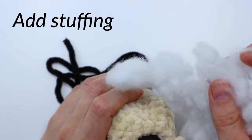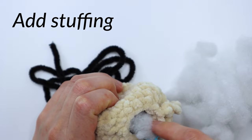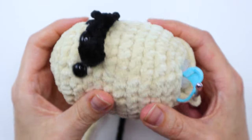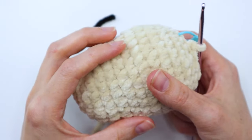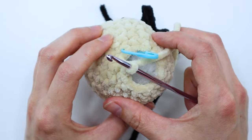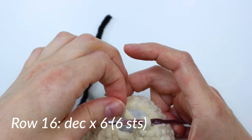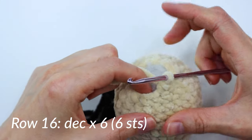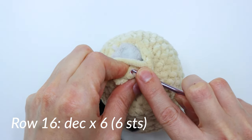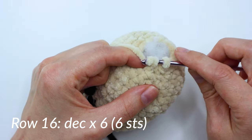Now that we're almost done and we need to have a little bit of a hole left here, we're going to go ahead and add our stuffing. Stuff it all the way down in there. Make sure you stuff it good and firm, but not too much — you want it to be firm but still have a little give to it so it keeps its shape and has its cute little potato shape. Then we're going to do our last row of actual crochet — you're just going to do six decreases all the way around, so every two stitches you're doing a decrease. By the end of this row, you'll have six stitches left.